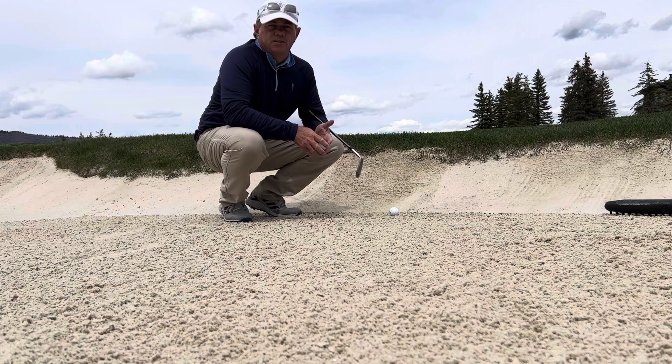Hi there, Craig Hocknell here, Director of Instruction at Glen Wild Golf Club in Park City, Utah.